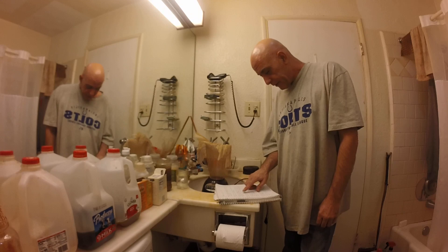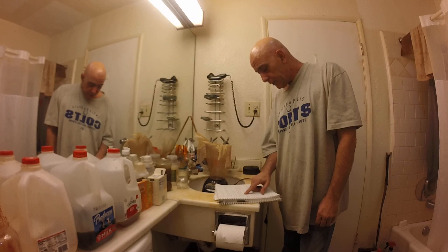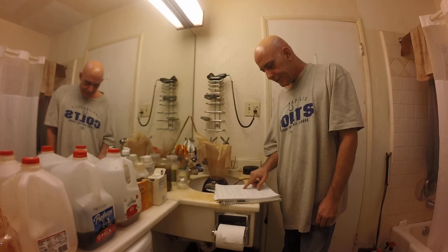This time I'm going back to basics, using volumes and proportions specified by the man who invented and published this process in 1927, Richard Manske.